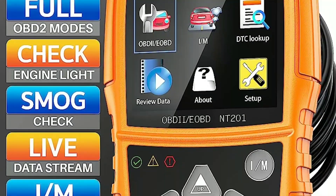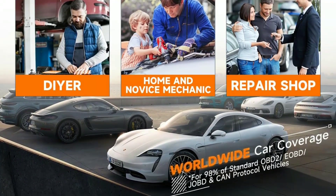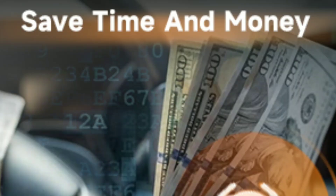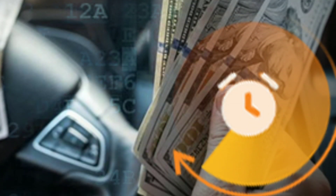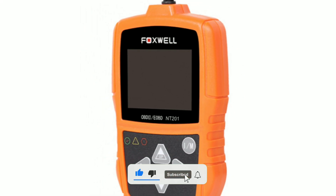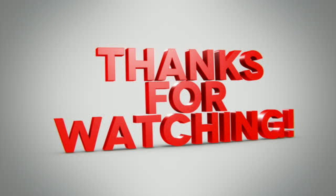To sum it up, the Foxwell NT201 OBD2 scanner is an indispensable tool for any car owner or mechanic. Its user-friendly interface, wide vehicle compatibility, and affordable price make it a must-have. Whether you're a DIY enthusiast or a professional, it's an invaluable addition to your toolkit. Don't forget to check the video description for more information and purchasing options. If you found this video helpful, give it a thumbs up and subscribe to Weekly Tools for more automotive content. If you have any questions or want to share your experience with the Foxwell NT201, leave a comment below. Thanks for watching, and we'll see you in the next video.